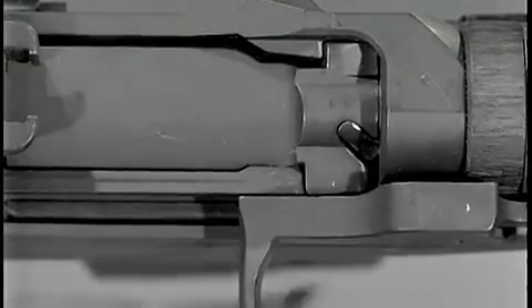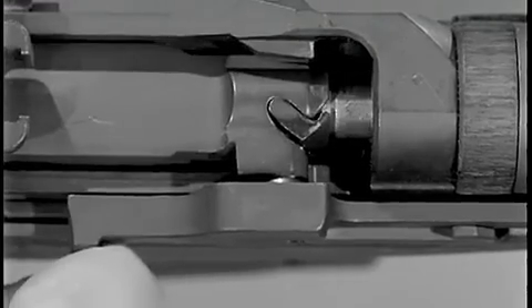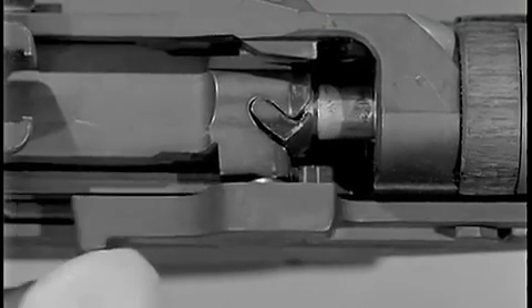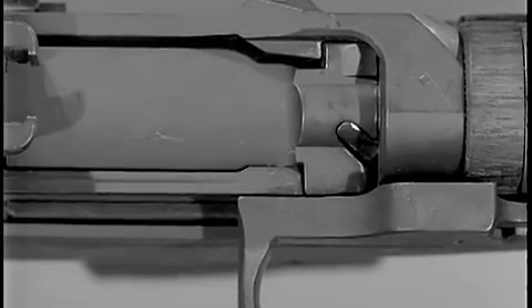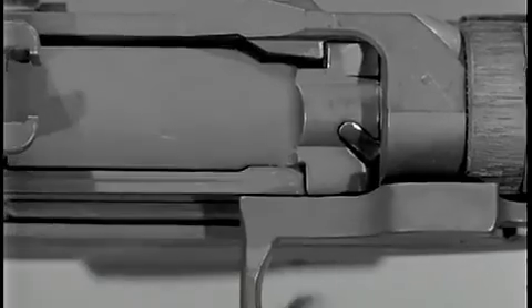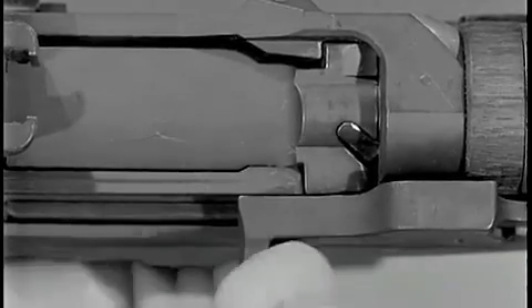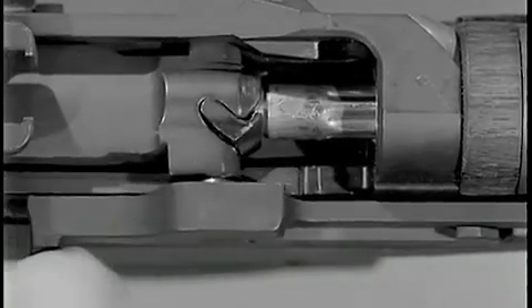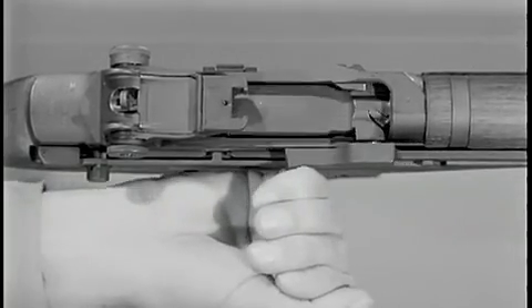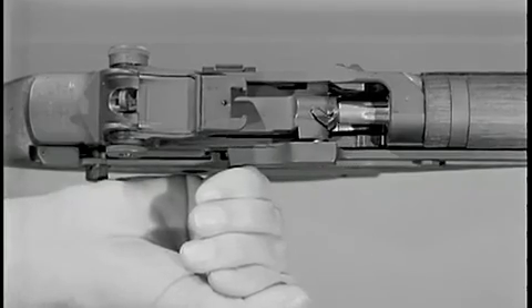The corresponding radii of the locking lugs on the bolt and the locking recesses of the receiver, along with the rotation of the bolt, allow a slight rearward movement of the bolt. This rearward twisting action loosens the case in the chamber and causes slow initial extraction. When the bolt continues to the rear following unlocking and extraction, the spent cartridge is ejected.